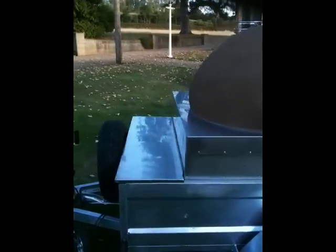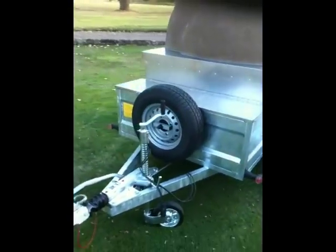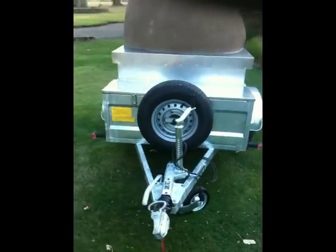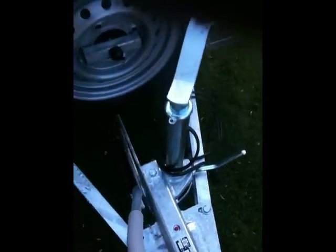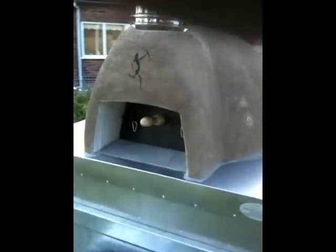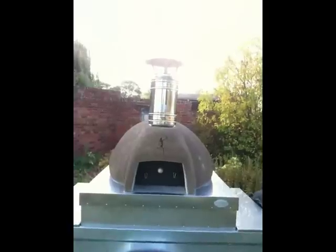It comes complete with a spare wheel and 3-ton heavy-duty jockey wheel. It's very easy to use. Brake on. It also has a very easy simple wedge door and the twin-line flue pipe.